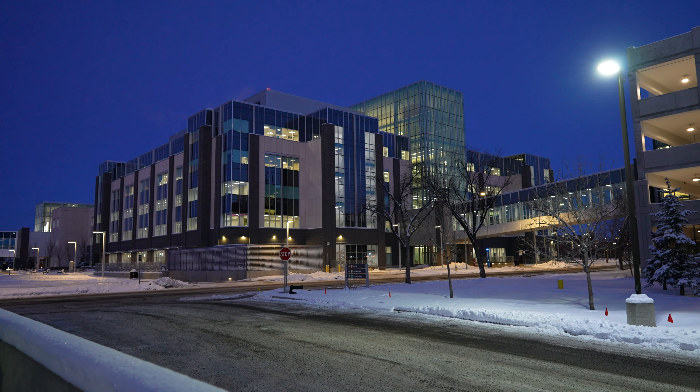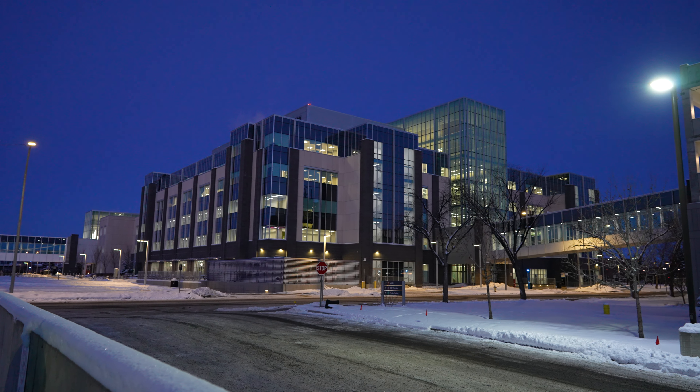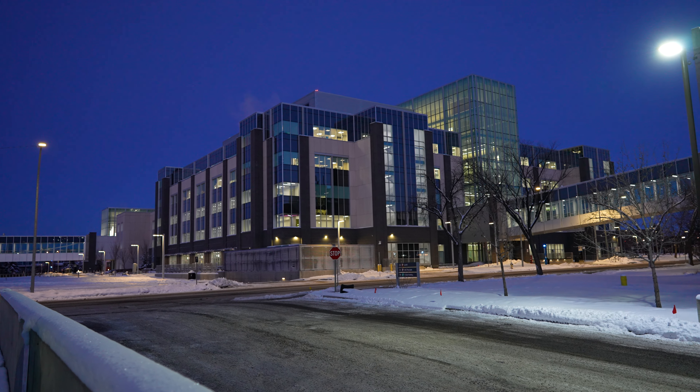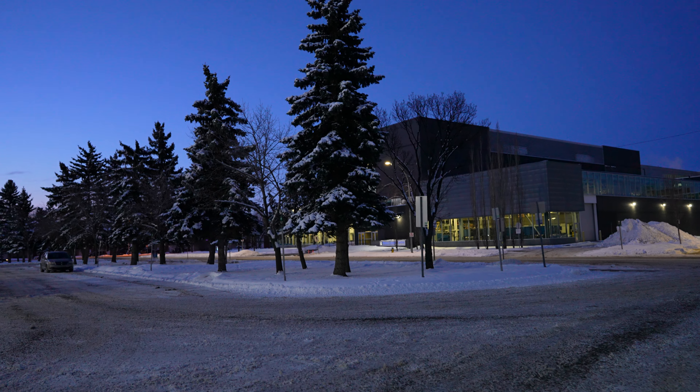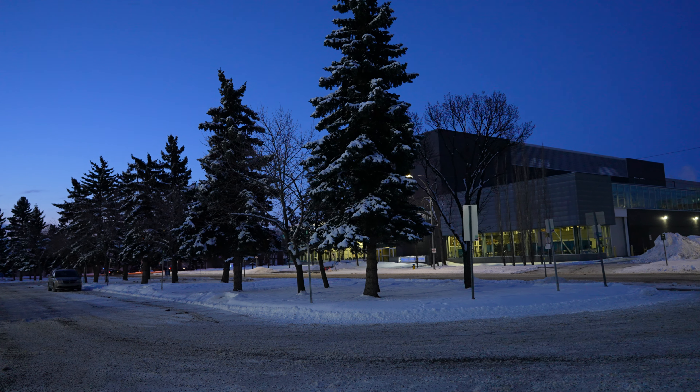So again, f2.8 on the 24mm GM. ISO is allowed to creep to 6400, but in this case it's actually only really heading up to around 1600.